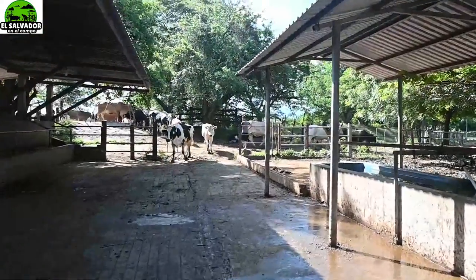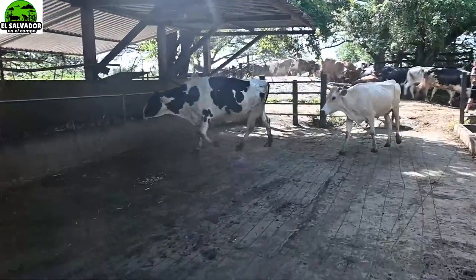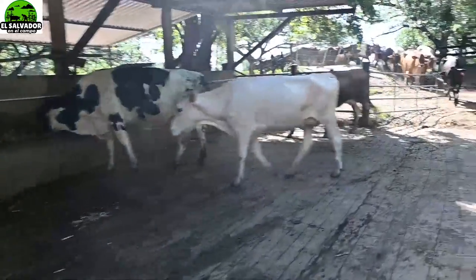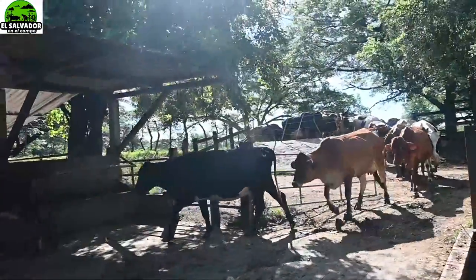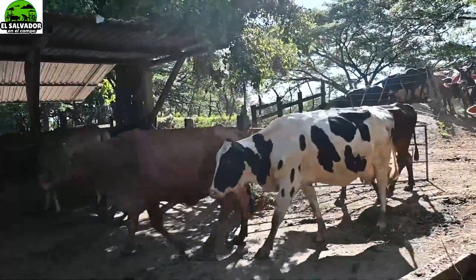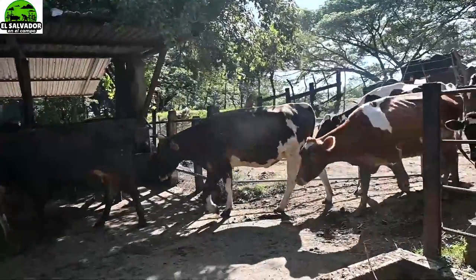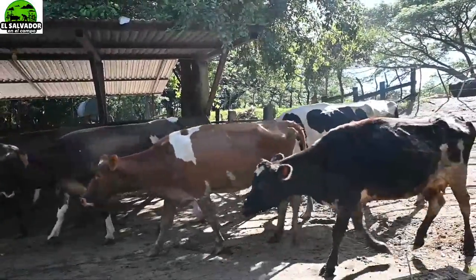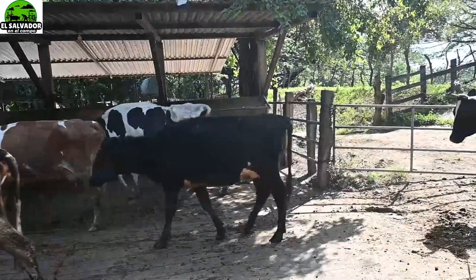Hola amigos, ¿qué tal, cómo están? En el vídeo anterior mostrábamos la comida que estaban preparándole al ganado, echándole miel. Yo les decía que había creído que era dulce de atado, pero ya me corrigieron que no es así. Otros le decían miel de purga, y les animaba en los comentarios a que dijeran qué clase de miel es.